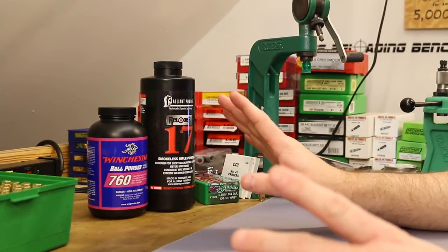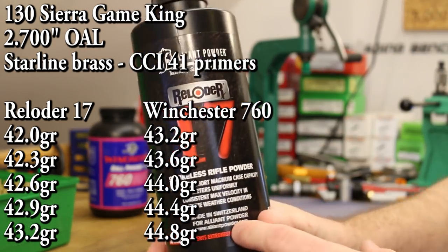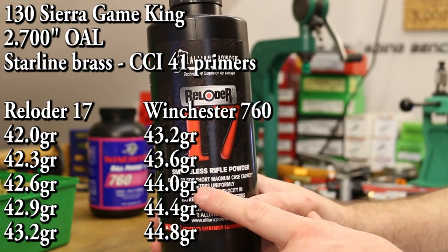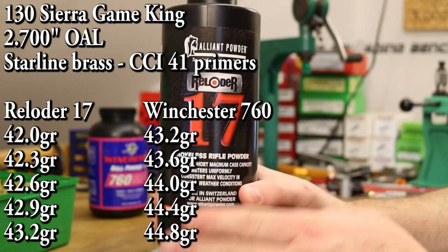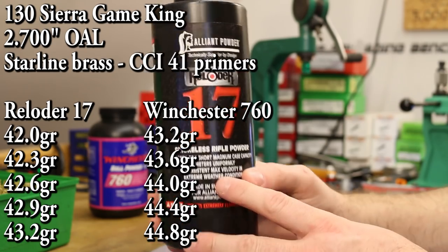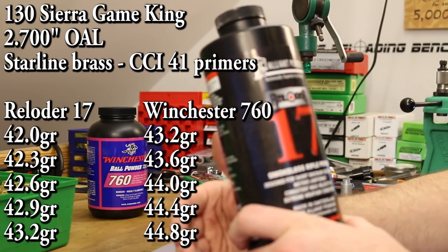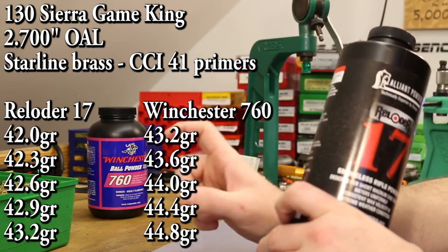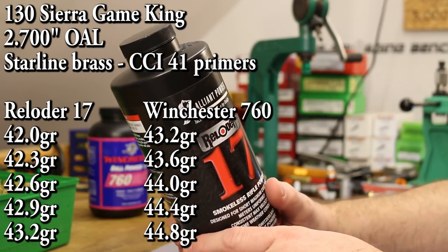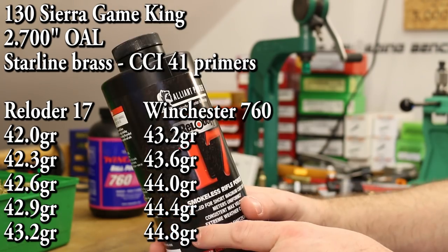For load data I want to go straight off the Sierra load data. The first powder I want to shoot is Reloader 17. Back in the first video on the Thompson Center Compass I believe we shot 41 and 42 grains. The max charge that Sierra shows is 43.2 grains, so I want to shoot up to their max. We'll do three-tenths of a grain increments, which takes us down to 42.0. So 42.0 up to 43.2 — definitely shooting the top end of the range, pretty hot loads. We've shot 42 before without problems, so I feel good about starting there.